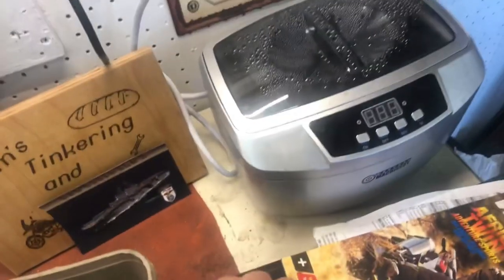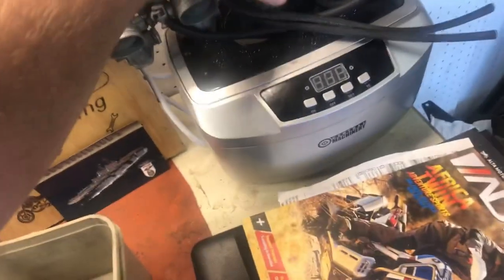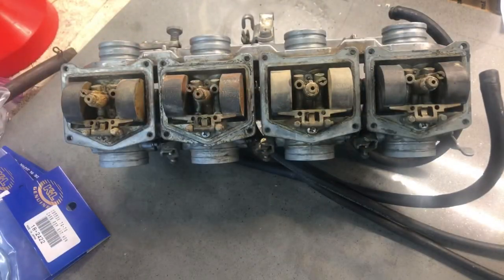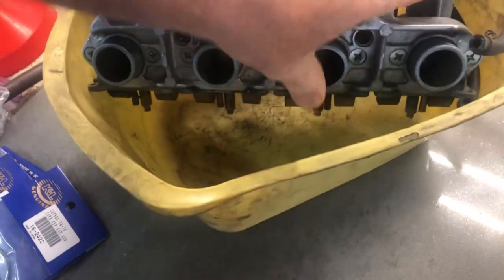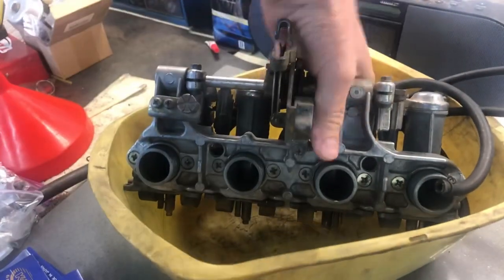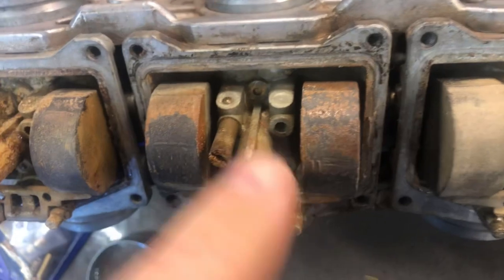Another challenge is that my ultrasonic cleaner that I use for carburetors is obviously not going to fit this whole bank. You can disassemble these and break them down to individual carburetors, but there's usually not a reason to do that and sometimes it leads to a lot more problems. So I'm planning not to take them completely apart. What I'll probably do is find a bigger tub, fill it up with some pine-sol solution, and let her soak. You can see this bike has sat for a long time - all this is just old fuel.